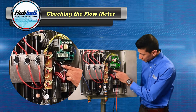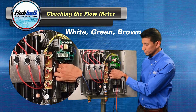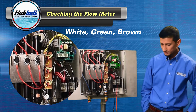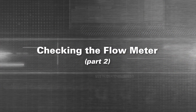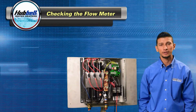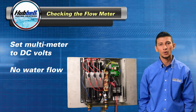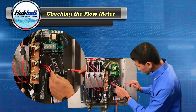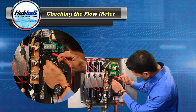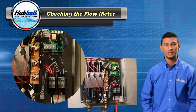On your control board, verify that the wires from left to right are white, green, and brown. Also check for a loose connection. To check the flow meter itself, you'll need your digital multimeter set in DC volts and no water flowing through the heater. Take your multimeter and check from white to brown. You should be getting an appropriate voltage up to 9.9 volts DC.